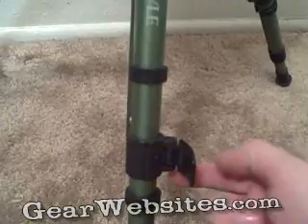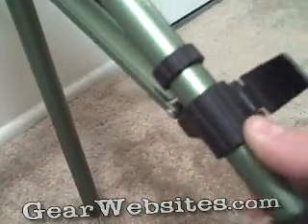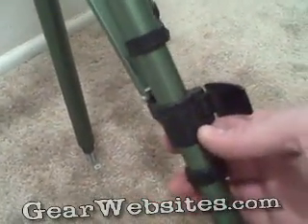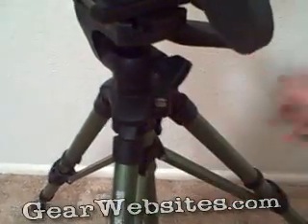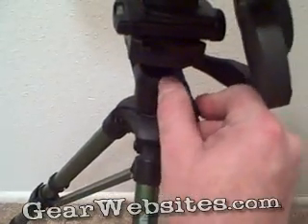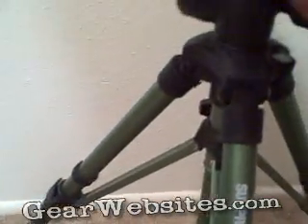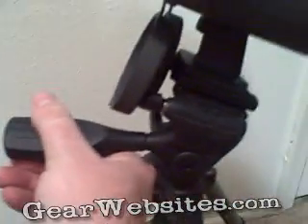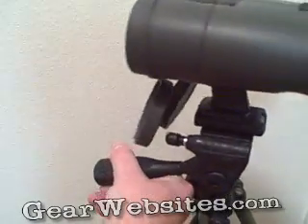There are some quick-throw levers that allow this center section to slide up or down on the tripod if you need the legs closer or further apart. There are also a couple of different adjustments so you can turn the upper part and stabilize it, plus an adjustment on the back that lets you cant the binoculars up or down if you're looking down into a valley.